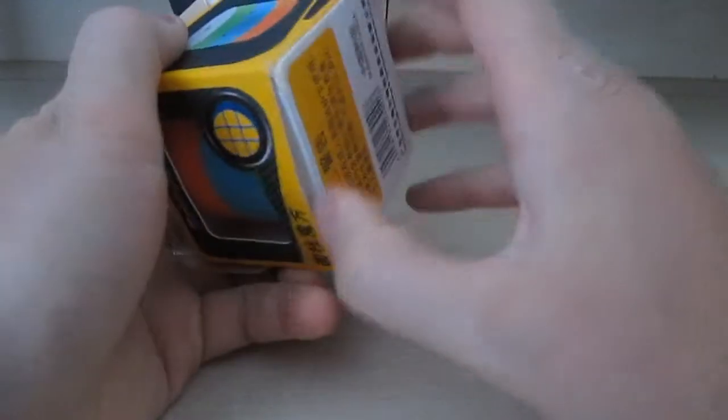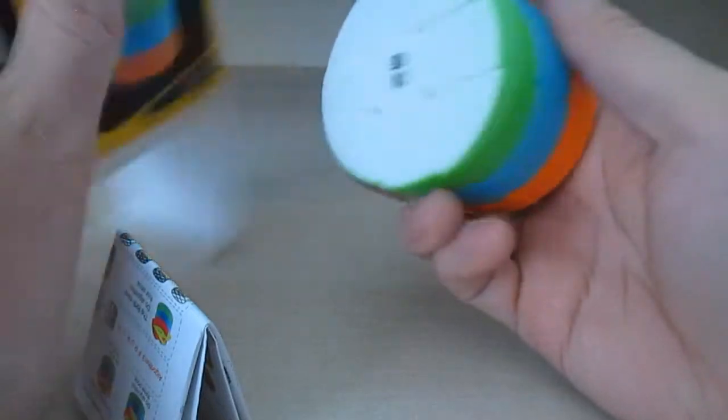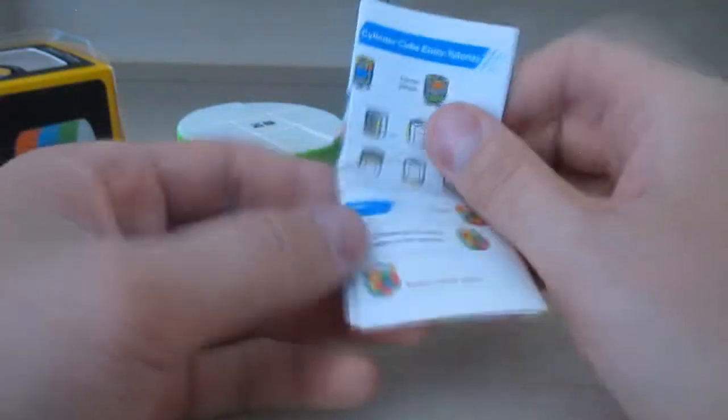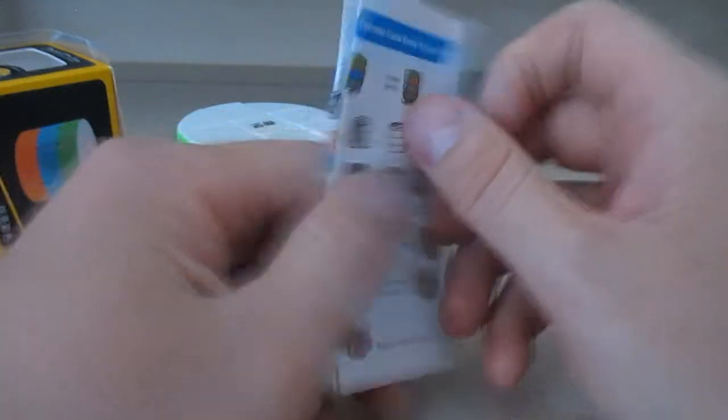And now this puzzle here — what is this called? It has a name on it: a Cylinder Cube. It's not even a cube, it's a cylinder. It also provides instructions on how to solve it, though the instructions are in Chinese. This is pretty much what it looks like.